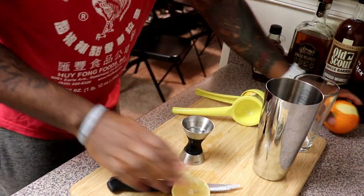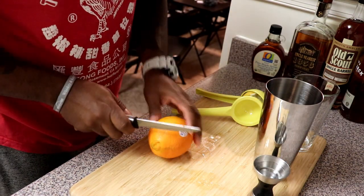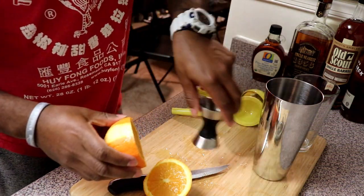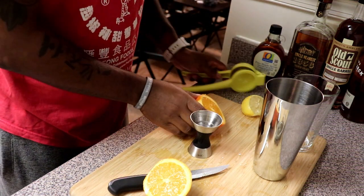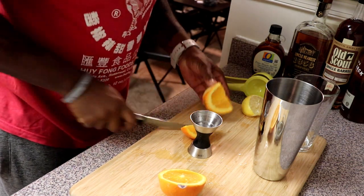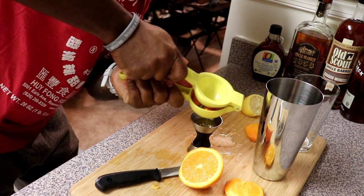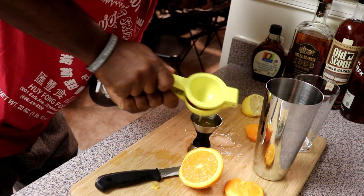Fresh orange juice — I have a bottle of orange juice in the fridge but I'm gonna go with the fresh orange juice. I'm gonna get that right out of the orange. It's kind of big to go in there so let me cut this again and figure this out. Let's get a little bit more juice in here. There we go, we are right there.